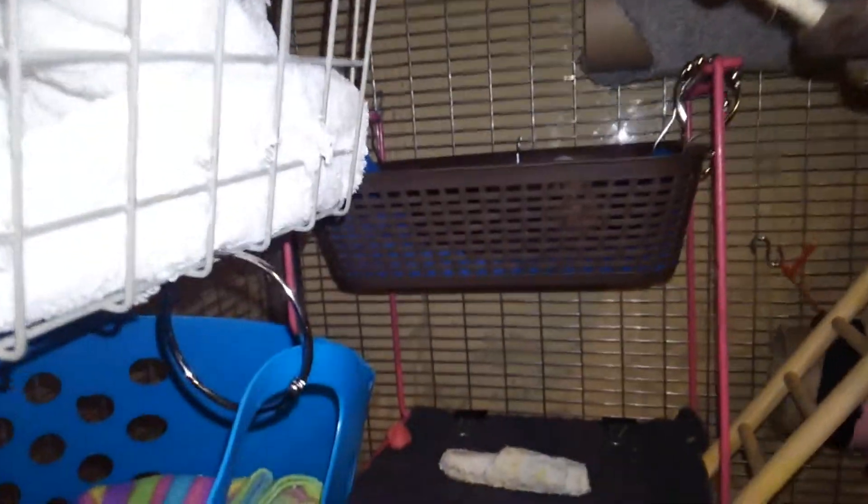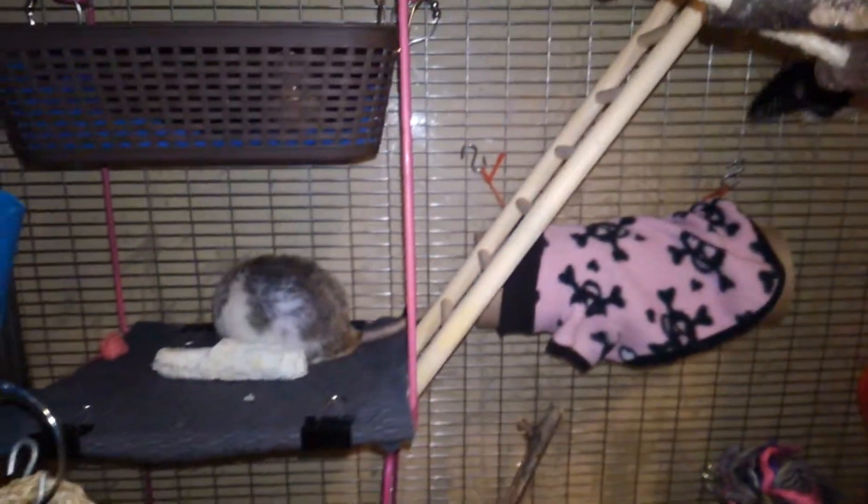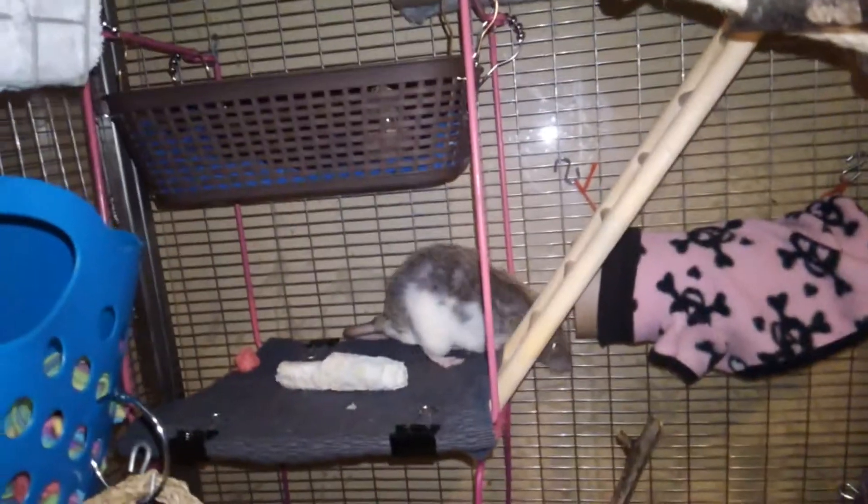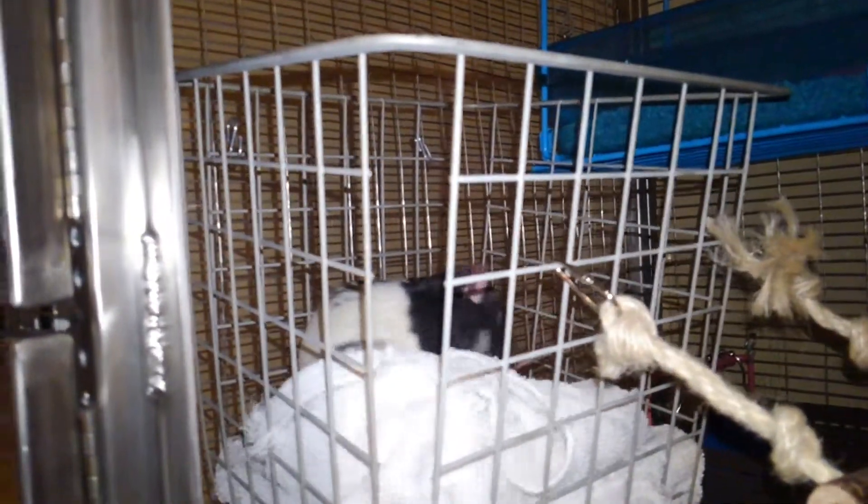Lava ledge. Lava ledge. There is Calcifer. I don't remember if I mentioned this basket. There is Wilbur and Oswald. Wilbur and Calcifer.